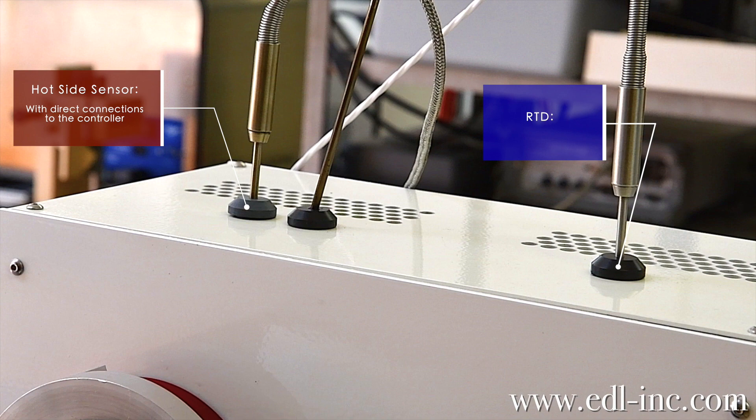All of our newer model black bodies are accompanied with an internal reference hole on the hot side. For older models that come back in for calibration or repair, we automatically add this reference hole as a free upgrade. This reference hole can be used as an independent verification.